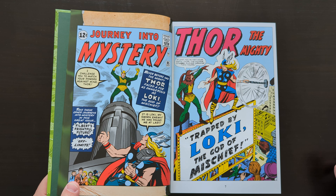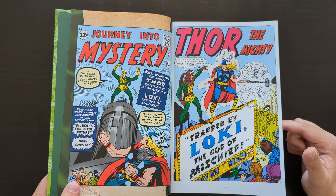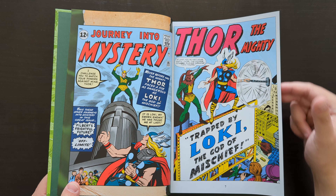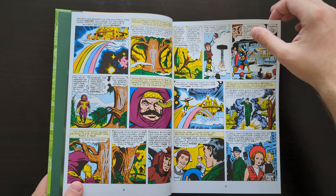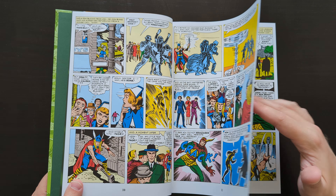We jump in with Journey into Mystery 85 — Loki's first appearance, which was also, I think, the third appearance of Thor as well. So a very early issue. It's classic Stan Lee, Larry Lieber, Jack Kirby stuff.